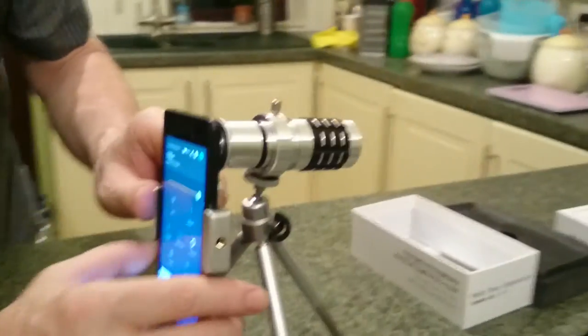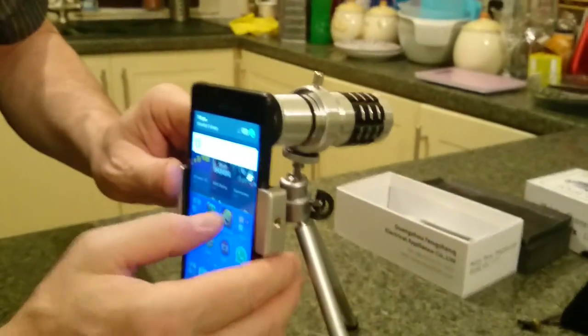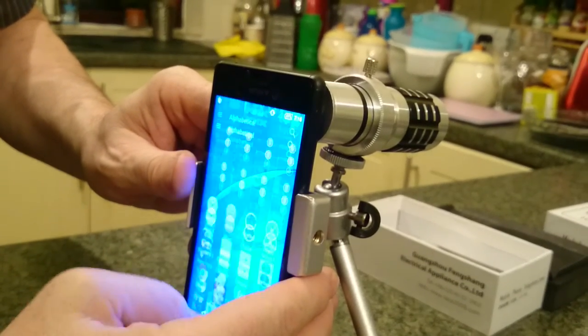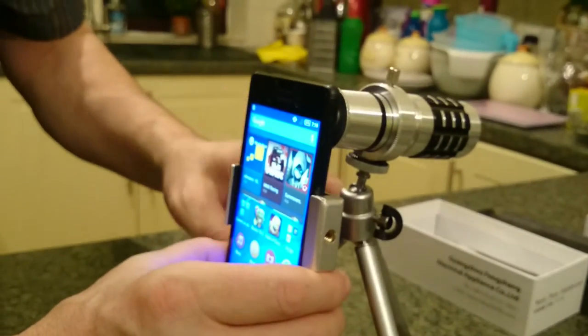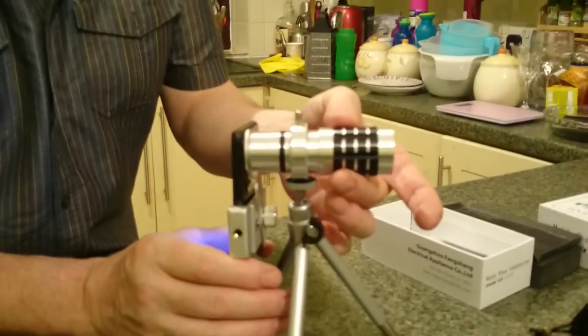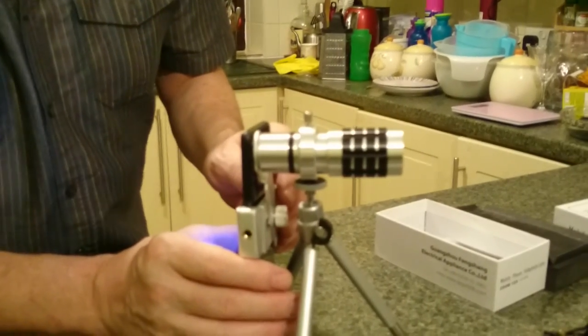And basically it's as simple as that. You find your camera and just take your pictures as you would. What a cool little device! You can obviously zoom in, it focuses automatically. Anyway, that's it - if you want me to tell you where I got it from, send me a message.